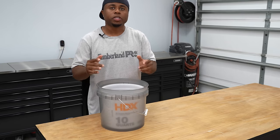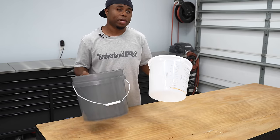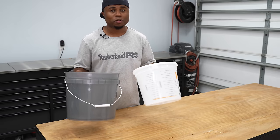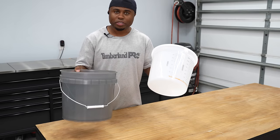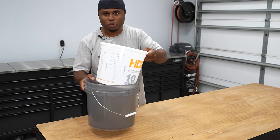Before we dive in, let's take a look at what you're going to need. First thing we're going to need is two containers. In this case I'm going to use two buckets, but you can use two bowls, a bucket and a bowl, whatever you want to use. You just need two containers so we can have the concrete in one and also set the hole for your planner.